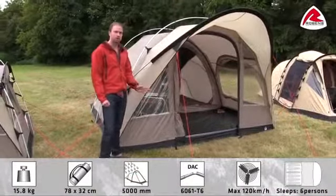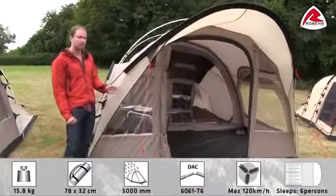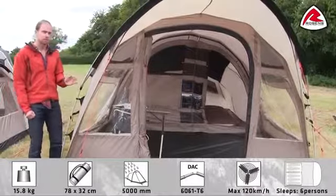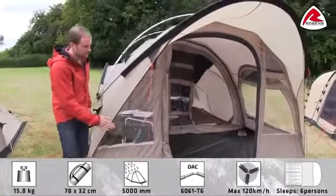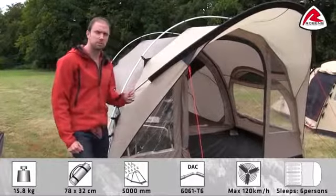Hi! In this little video I'd like to show you our Cabin 600 tent. The Cabin 600 has been really popular for some years, and for a good reason. Because of the construction you have some really steep walls on each side, making up a really good living space on the inside. It sleeps up to 6 people.